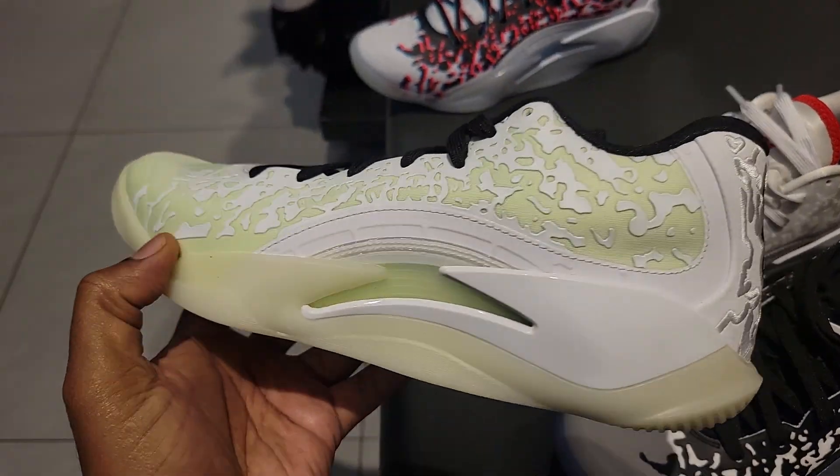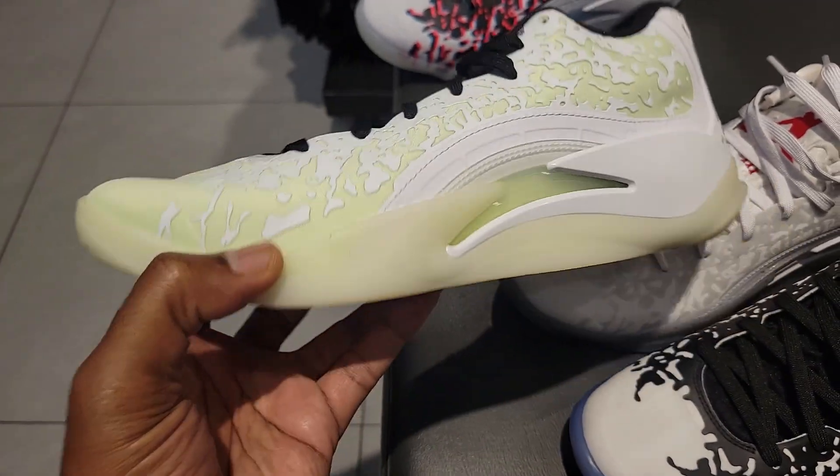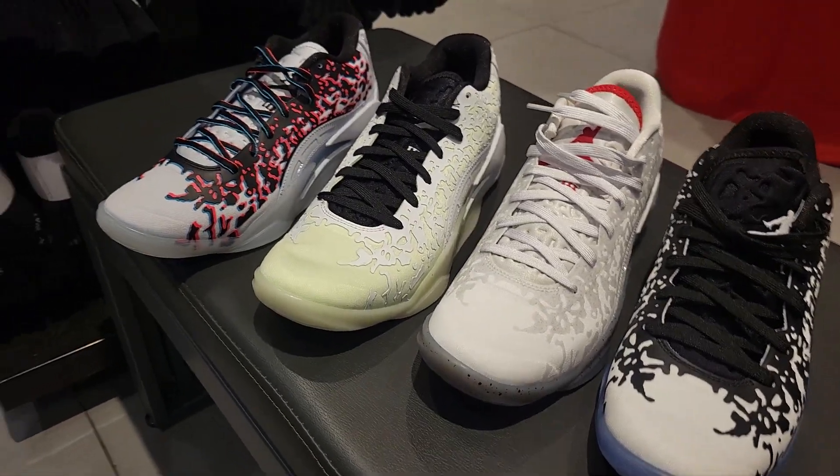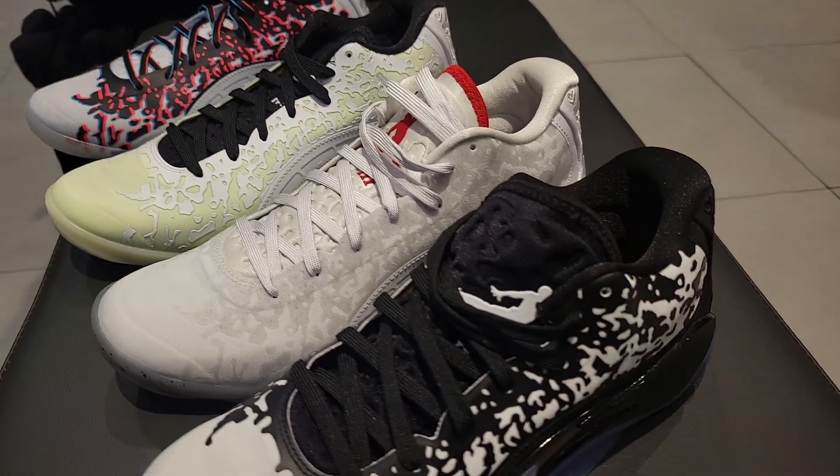And then of course we got the one that glows in the dark on the outsole. Clean colorway for all four of these Jordan Zion 3. Let me know which one you guys like the most — comment down below.